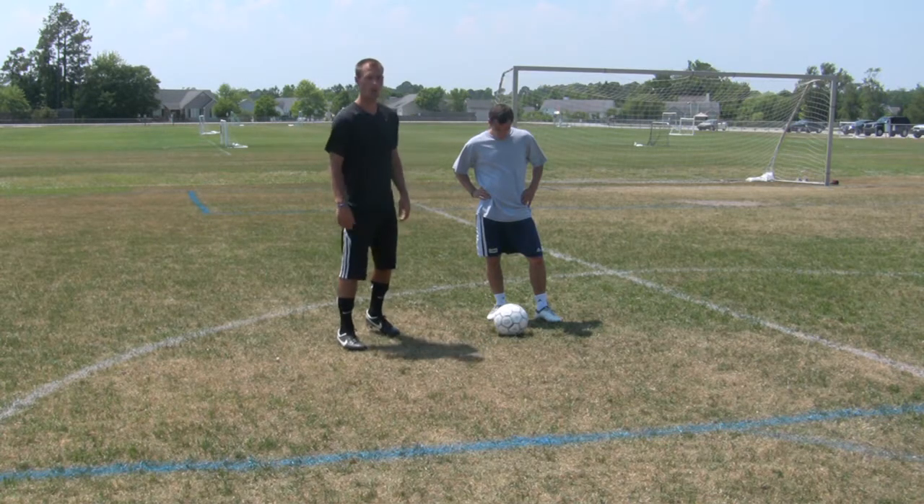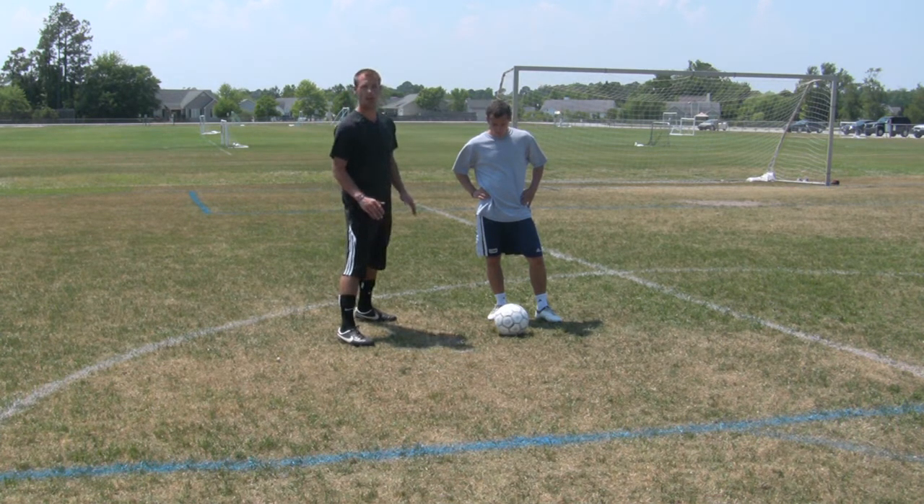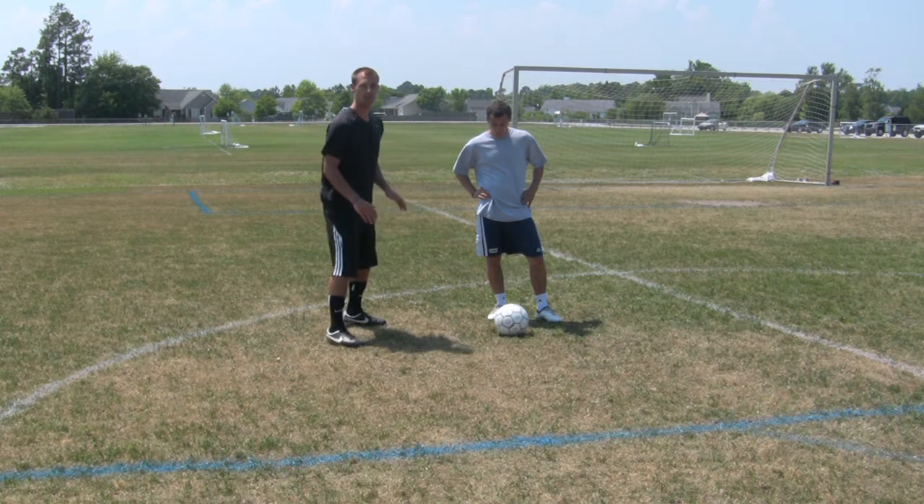Some of the basic principles: always be about an arm's length away from your offensive player, keep your feet nice and balanced, always on your toes, and keep your knees kind of bent.